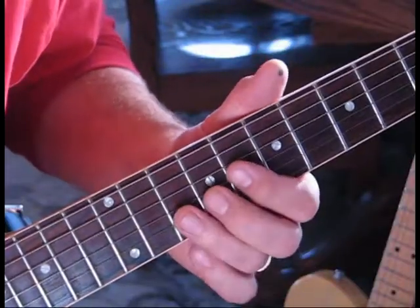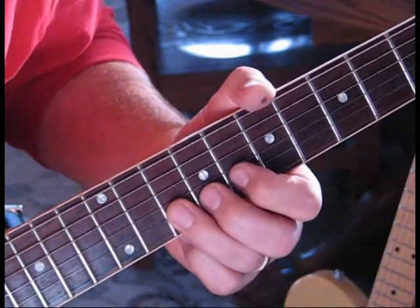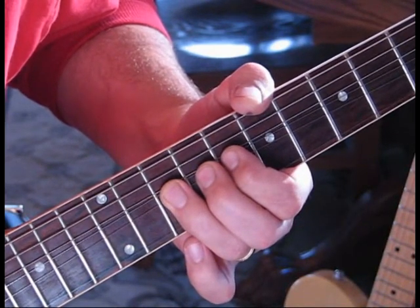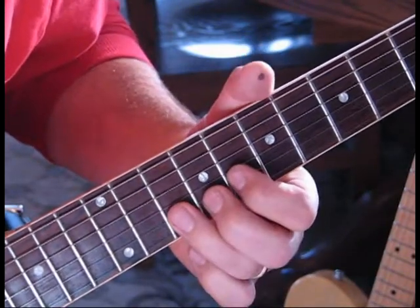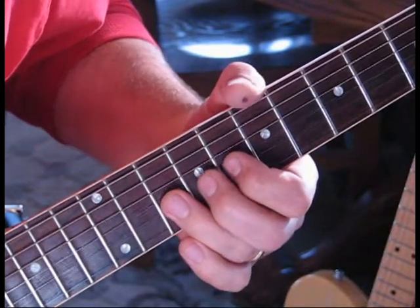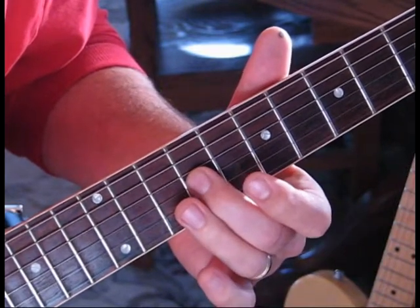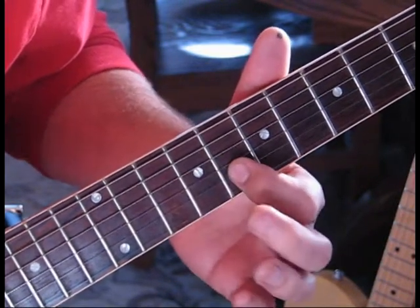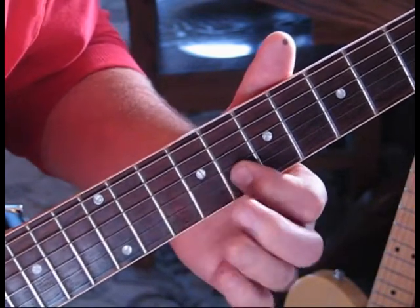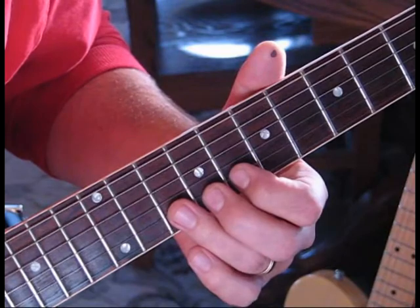I'm in the eighth fret position - I find it easier that way. We're going to hit ten, bend it up without striking it, hit it again and release it - so it sounds like a strike and release. Then we go eight to nine on the third string, back to eight on the second, and then we're going to hit ten and then eight twice. All together slow - one, two, three.